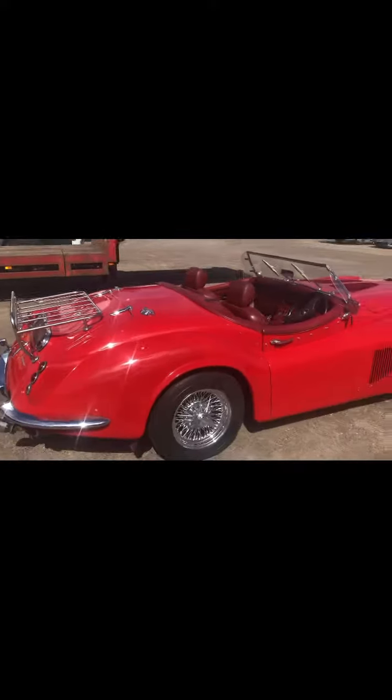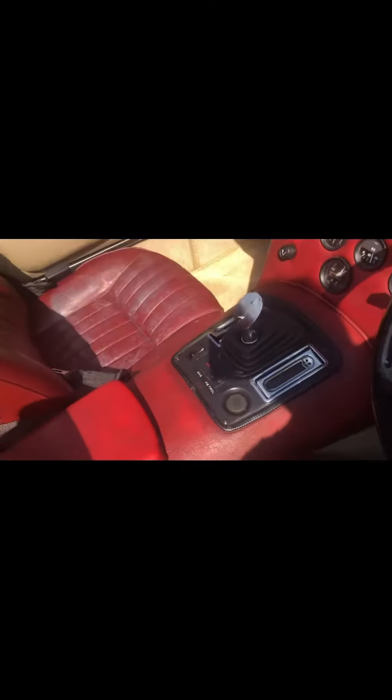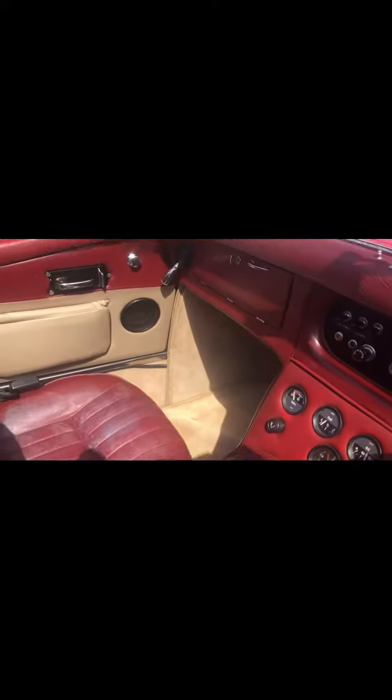It runs on petrol and LPG, with a full leather interior and all Jaguar instrumentation. Manual gearbox as mentioned, gas and petrol. Really runs well — nice car.